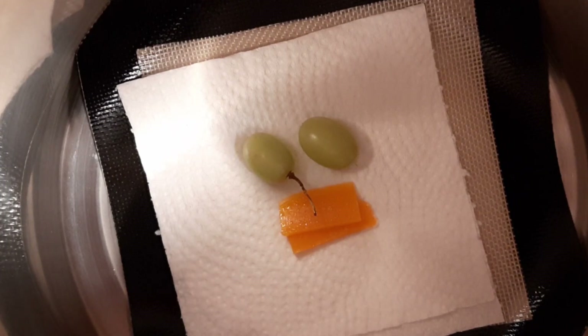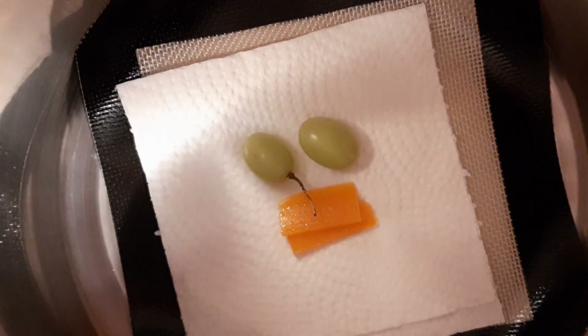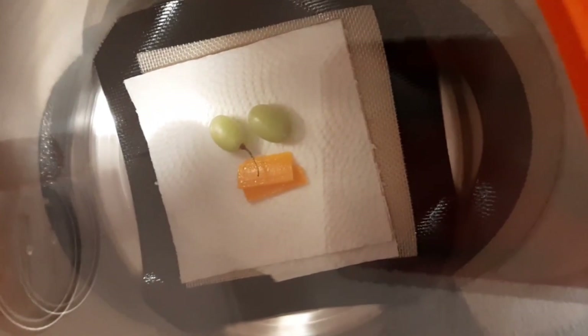All right, it has now been 24 hours. From what I can tell, the cheese has really started to sweat oils. And the grape, I am unsure — we'll have to open it up and take a look. The chamber actually maintained itself quite well. It's currently at about 28 inches of mercury. I only had to top it up twice because it dropped down to about 26. So honestly, not bad, but that does show that it was off-gassing a lot of stuff. So yeah, let's open this up and have a look.